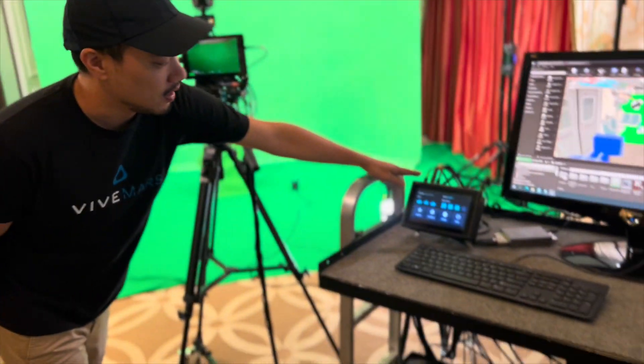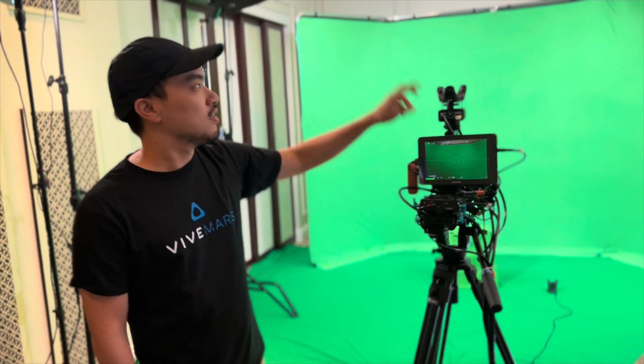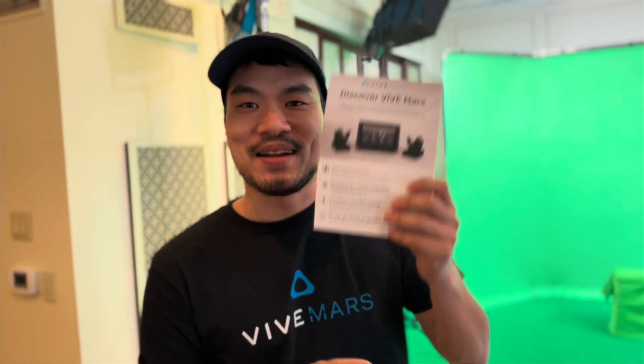The most important thing is the price. The Mars CamTrack total package is $5,000, which includes the Mars Hub, two base stations, three rovers, two trackers, and the calibration kit. We have a dedicated limited amount we want to get out to the community. On May 25th, we have an early bird program — go to mars.vibe.com to sign up and register.